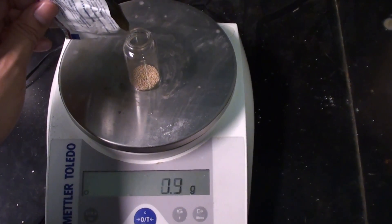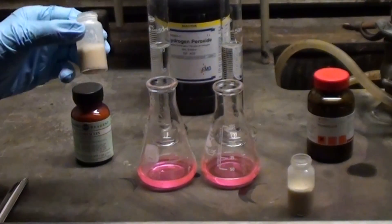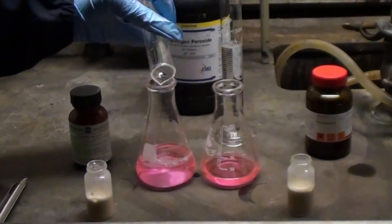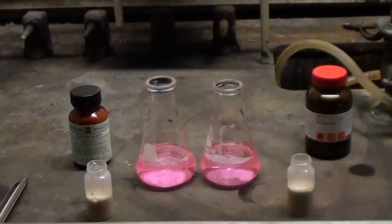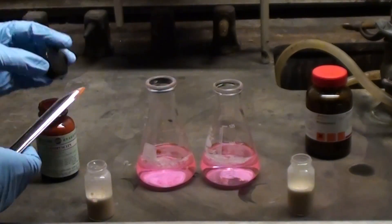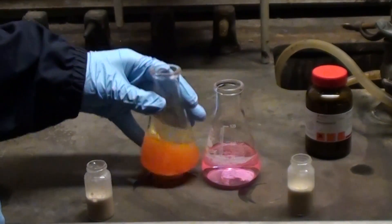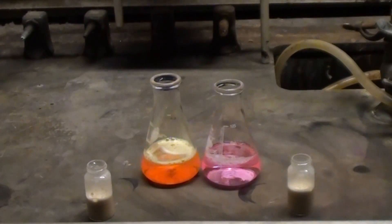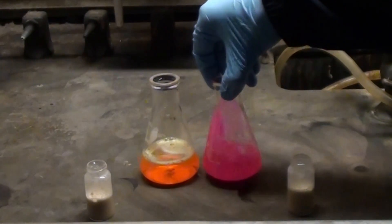Just weigh out 10g again and dissolve it in a minimum of water to form a suspension. For this one we can add some fluorescent dye and make glowing elephant toothpaste. I'm going to add some fluorescein to give it a green glow, and rhodamine B on the other one to give it a red glow. Okay, let's mix those up.